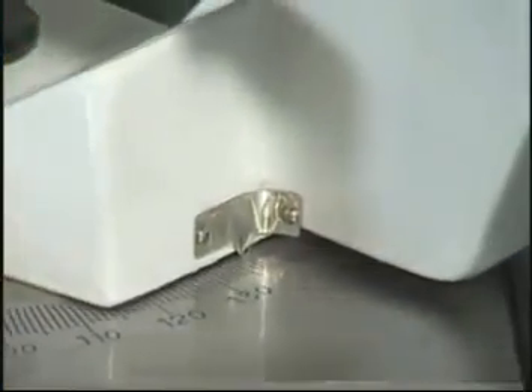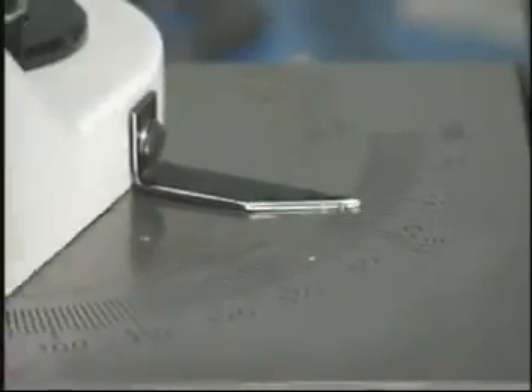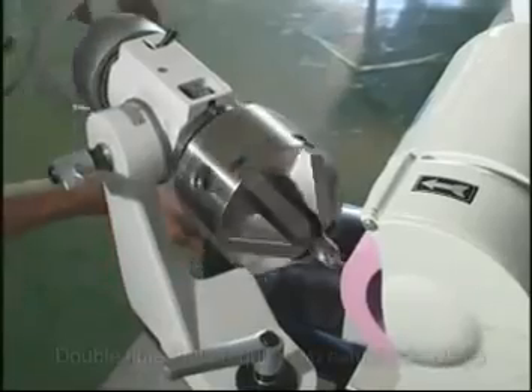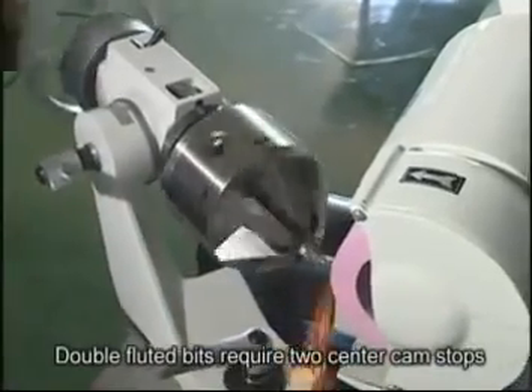This is the adjustment for cutters between 90 and 180 degrees. This is an example of cam action outside dual cutting edge sharpening.